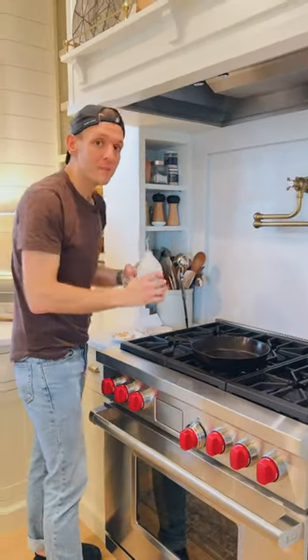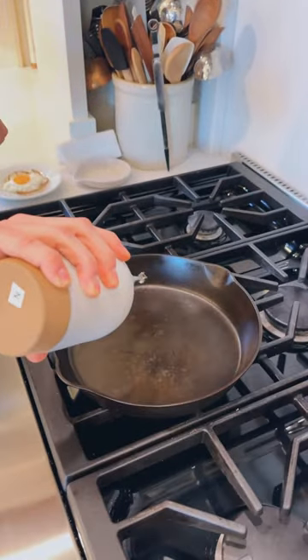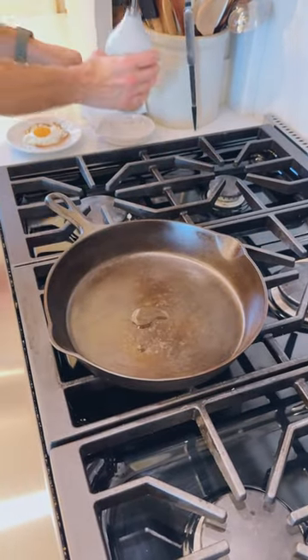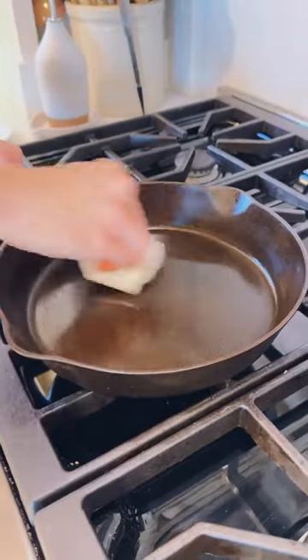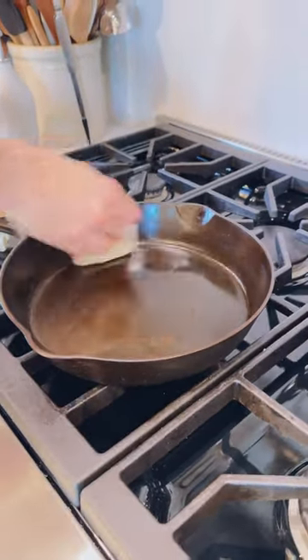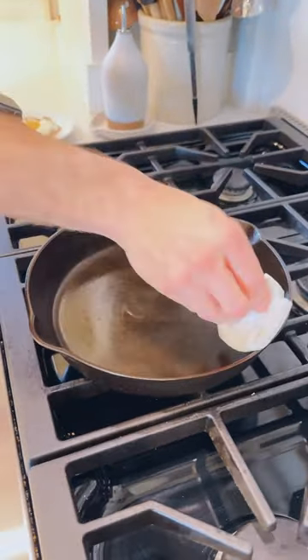you want to turn it off and add a small amount of unsaturated fat. A high unsaturated fat is the best — I'm going to use an avocado oil. Just put a small amount in and we're going to rub that all around on all the surfaces. This really is the process of creating that polymerization that makes layers of fat that cook together and create a nonstick surface.